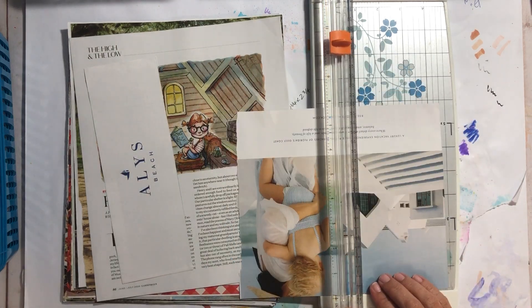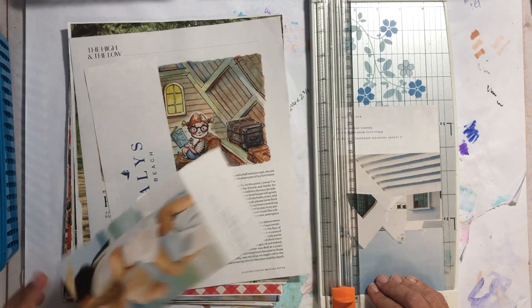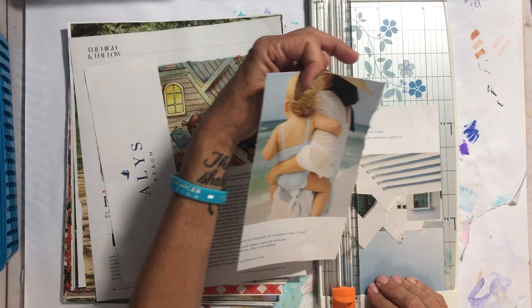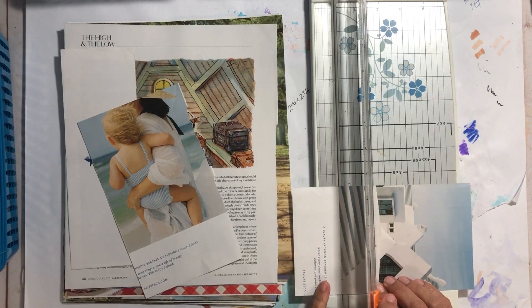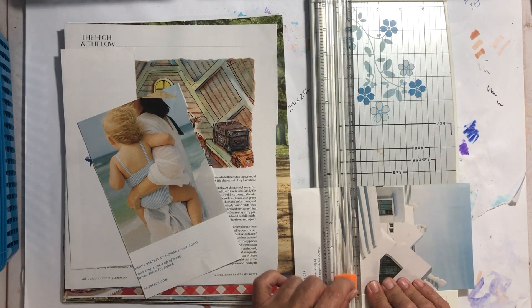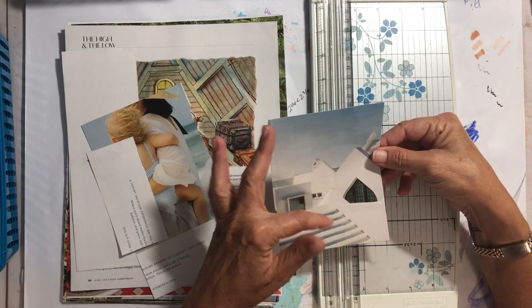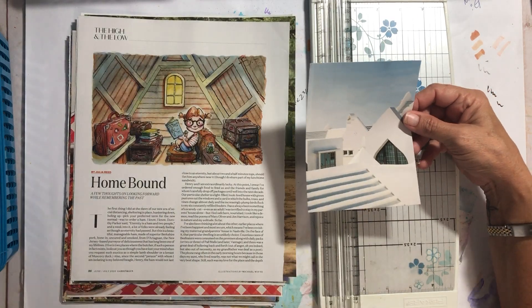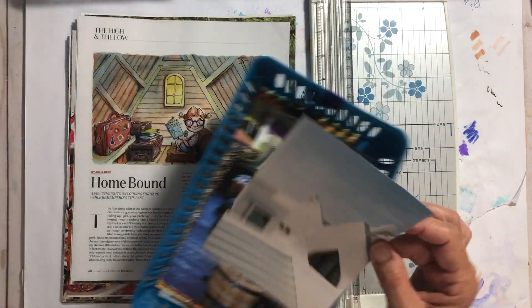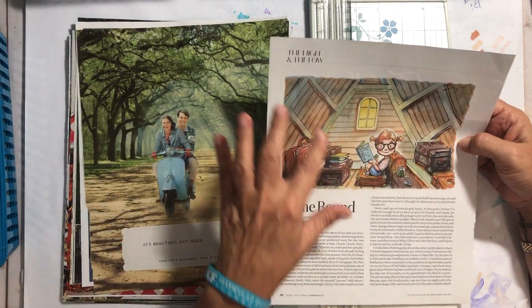I don't really care for people in my collage images — I don't know, I'm weird about that, maybe later it depends on the person. Anyway, that's a pretty picture — it reminds me of Santorini, but it's some kind of beach somewhere in the south. This is going to go in here.